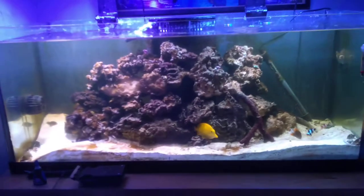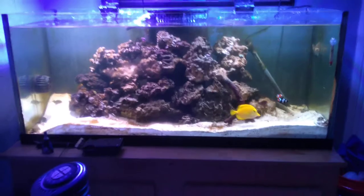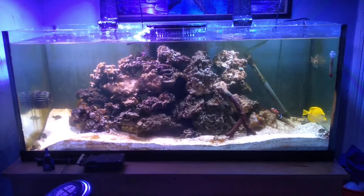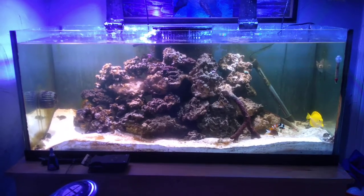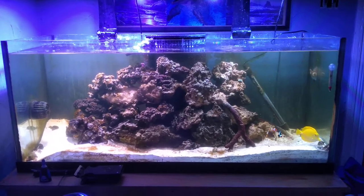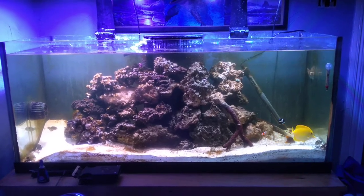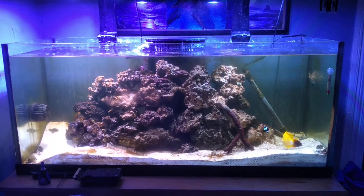Everybody's doing pretty good. Those damsels went to a good home with a nice big tank, so they're in good shape too. Sorry for the algae — I know I need to scrub it again, but I've been having a hard time keeping it off the sand. That's why I got those sand sifters in there, like the brittle star and the crab. There's actually an engineer goby hiding in there too — kind of looks like a little eel.